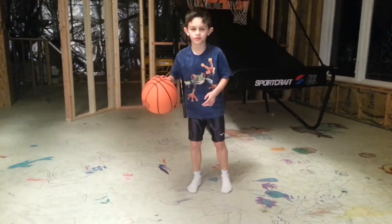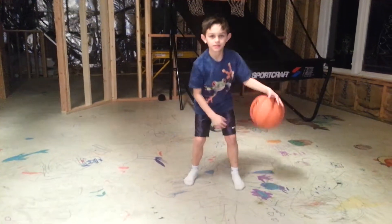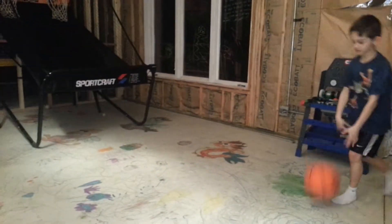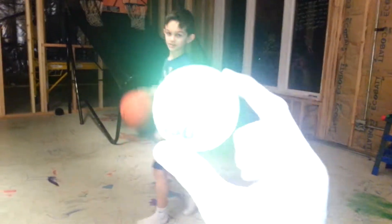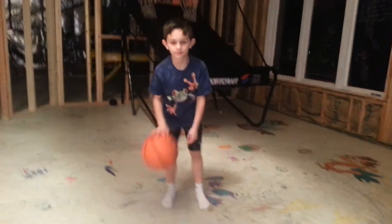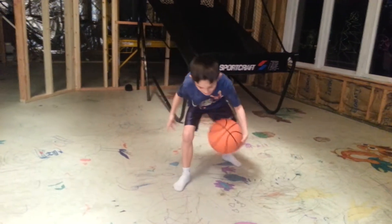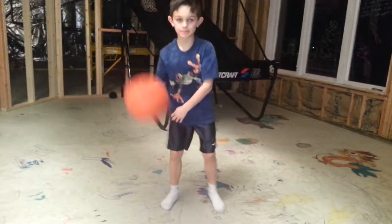This is a crossover drill with my son Carson, who's seven years old and gonna be eight. We're using a tennis ball and a basketball. You throw the ball with the hand that has the ball, and he's got to catch it and move it over. So here we go. Ready?